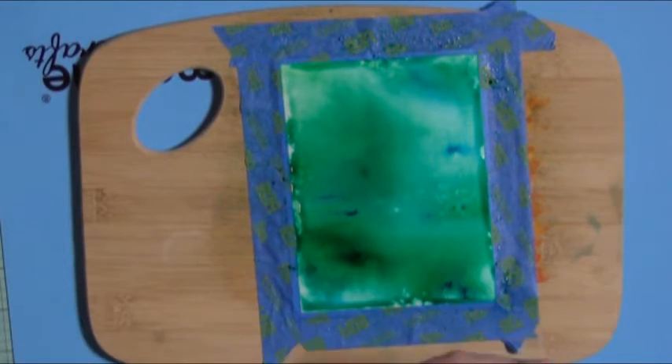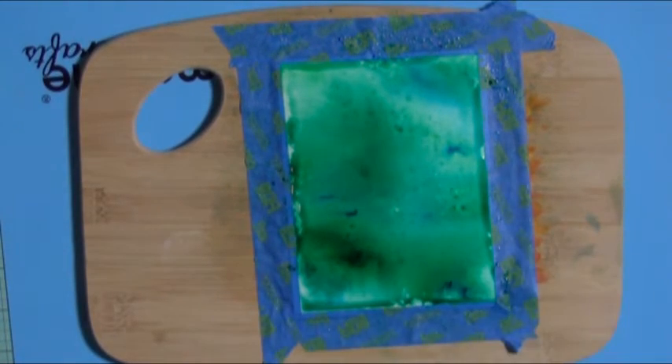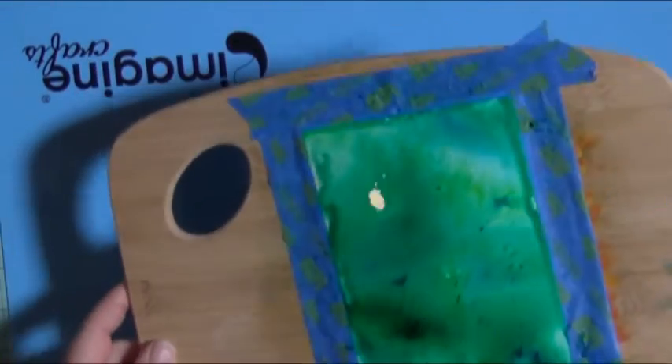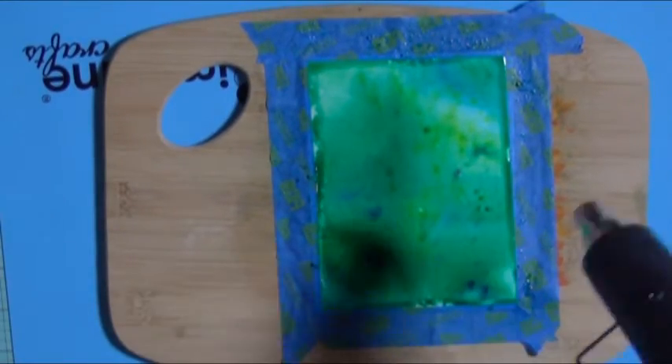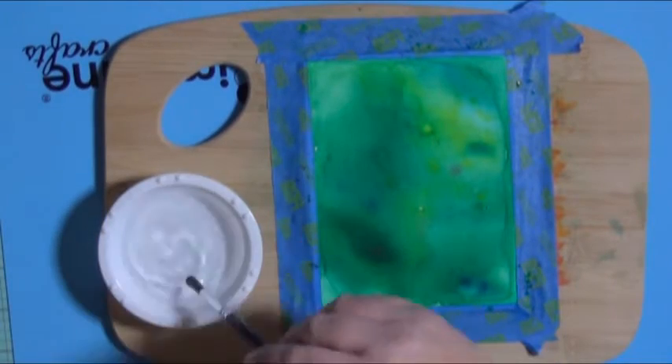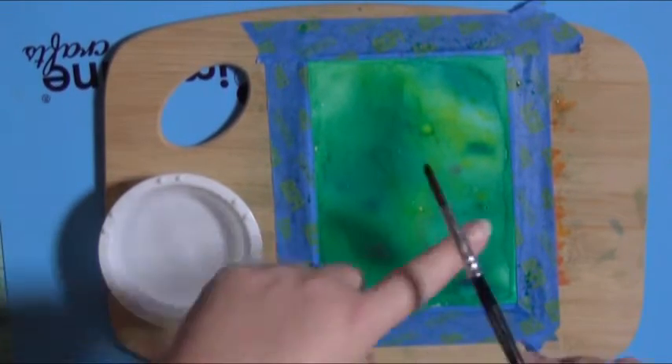You can either set this aside to dry. I'm coming in with some extra color — I'm just tapping in some extra yellow. I thought it needed a little something, a little more color to it, so I just added additional color right onto it. You can either set it aside to dry or use your heat gun. For expediency's sake today, I used the heat gun.